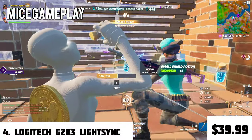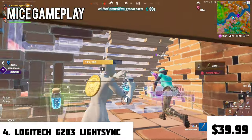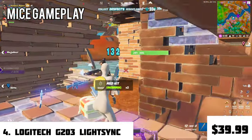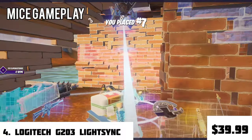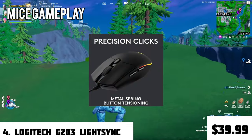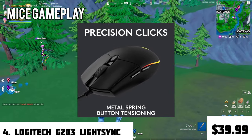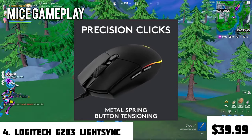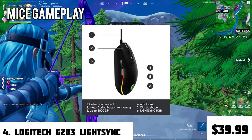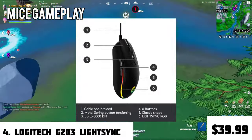Coming to one of the greatest and most well-known mice in the budget section — the Logitech G203. This mouse might be old but it's still gold. The latest model includes LightSync RGB lighting, which every gamer loves. Coming with six buttons, it is again a right-handed mouse, and it has an 8000 max DPI with a gaming-grade sensor, making it really great for flicks.